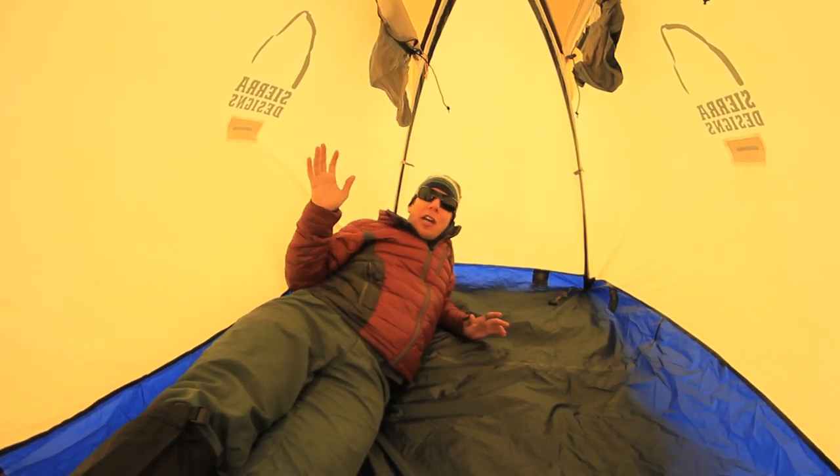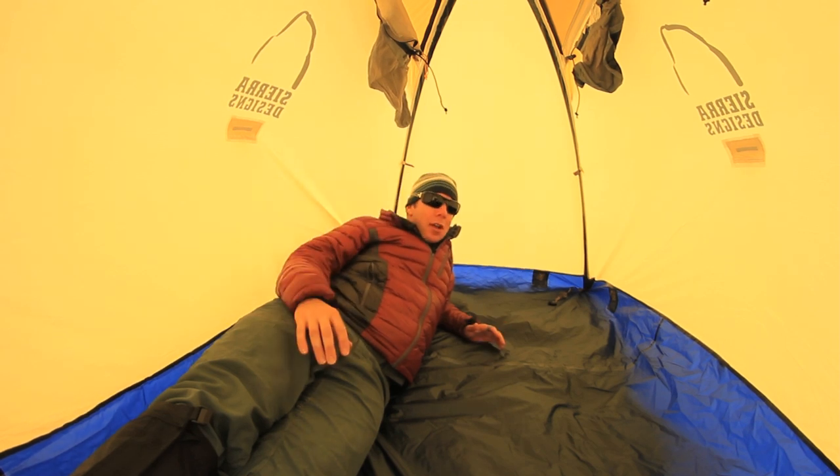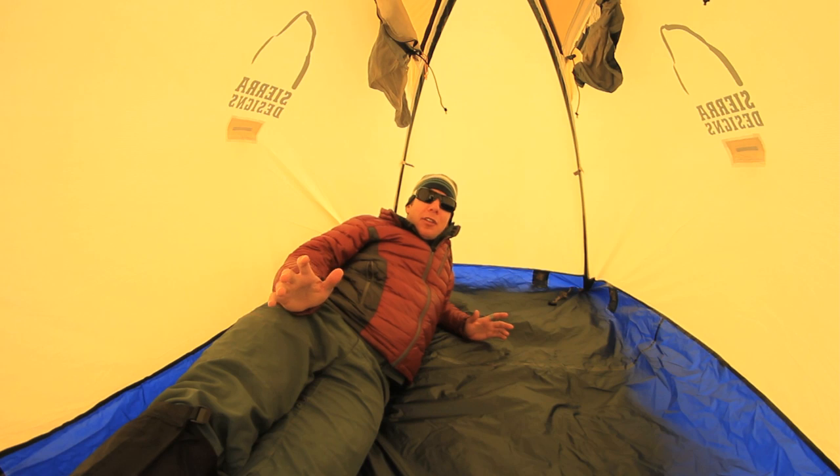As you can see, there's a lot of headroom. The side walls are relatively vertical, so you can still sit up and be really comfortable. Pretty substantial footprint, even though it's a small space.